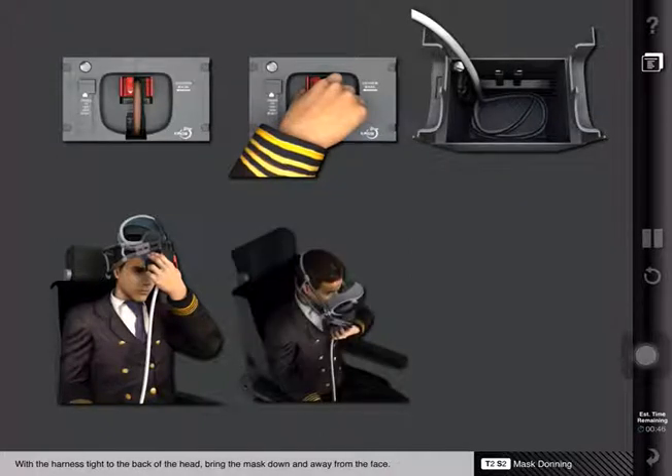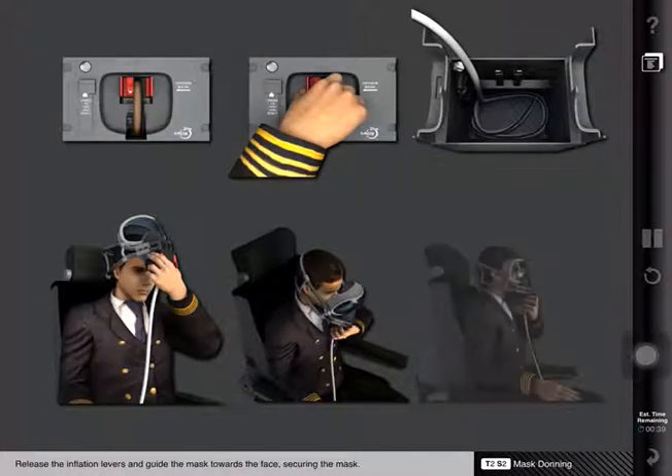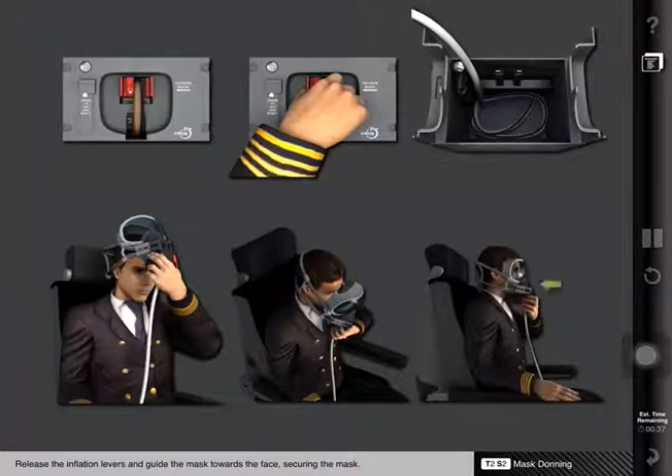With the harness tight to the back of the head, bring the mask down and away from the face. Release the inflation levers and guide the mask towards the face, securing the mask.